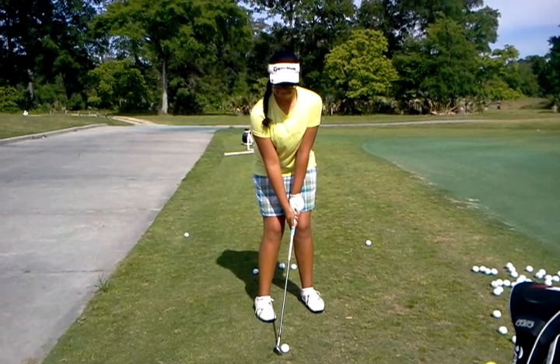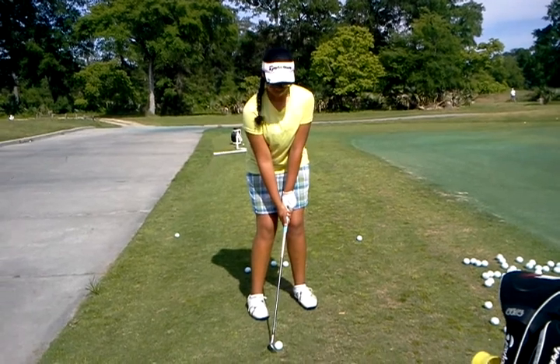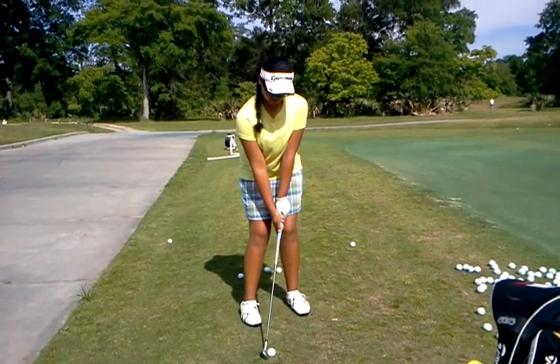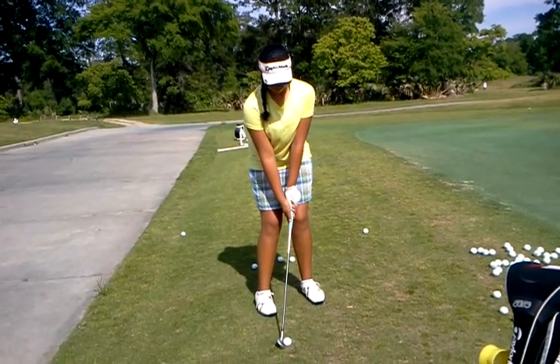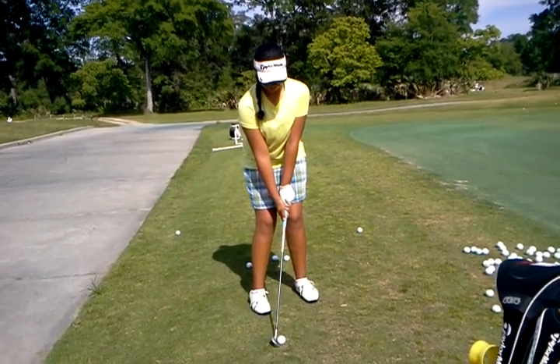Make sure weight stays to the left. Now I want your head to tilt to the left, but not big time tilt. Right there. Does that feel crooked? It's perfectly straight.